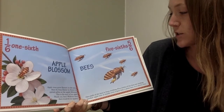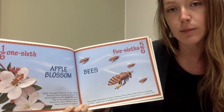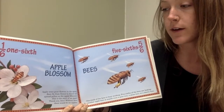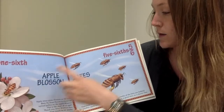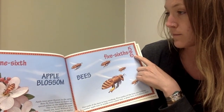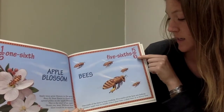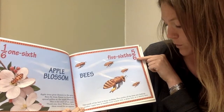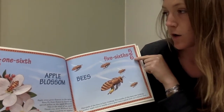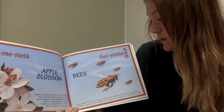So fractions can be something called a set as well. Rather than cutting up a whole, you can have a number of things. So here we have one, two, three, four, five, six bees — a total of six bees. Five out of six bees are looking for a tree, and one of six bees is busy working.